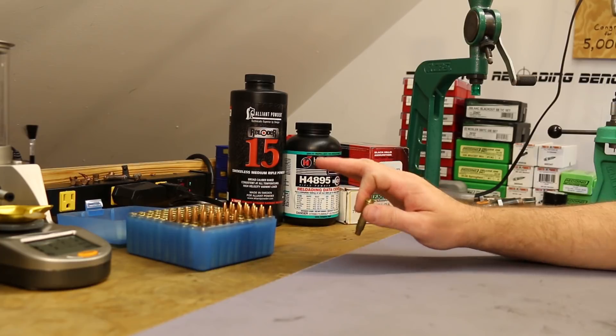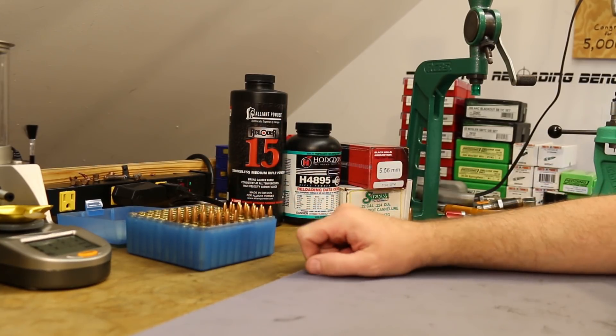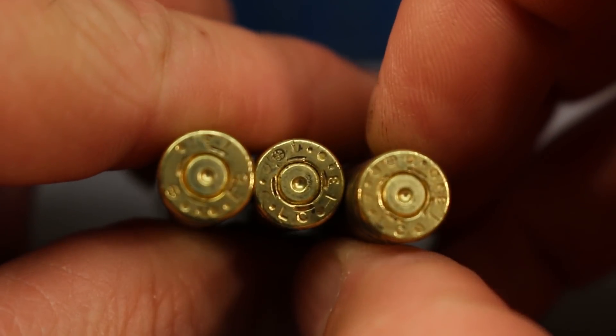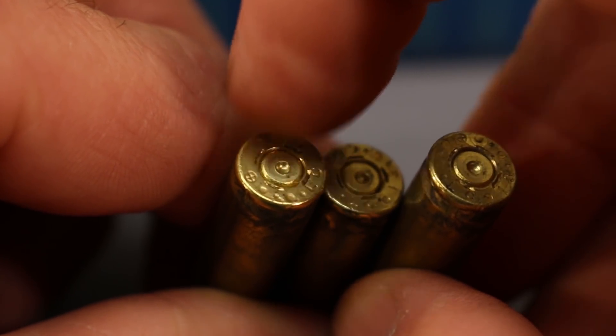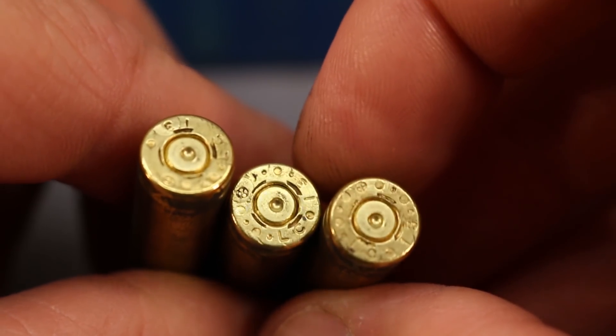So at that point I stopped. I moved on to Reloader 15 and ended up shooting two rows of it. I was getting a couple of ejector smears but it wasn't catastrophic. I was spooked at that point though — with the other powders in this series that's where we've been stopping — so I decided to call it quits on Reloader 15 as well.